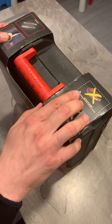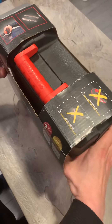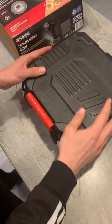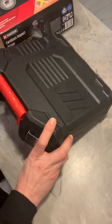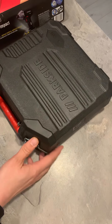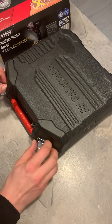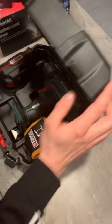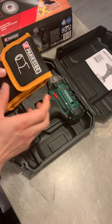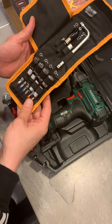As you can see, it doesn't come with the big battery, but it comes with some additional accessories. The tool itself comes with a plastic suitcase which can be used when you have to move your tool somewhere. I was really surprised when I opened the box and found additional accessories from Parkside.